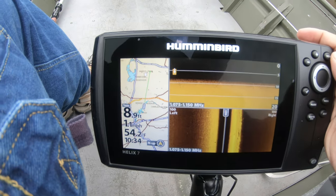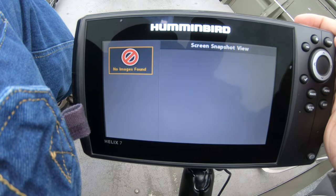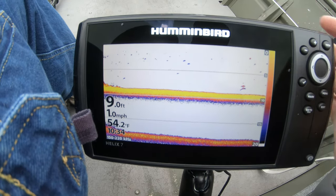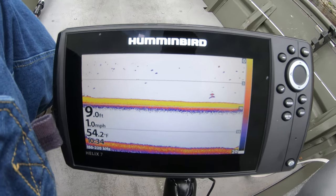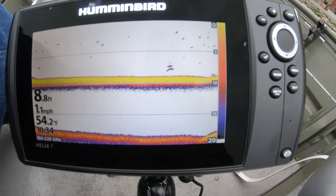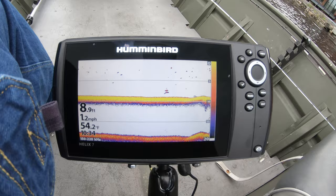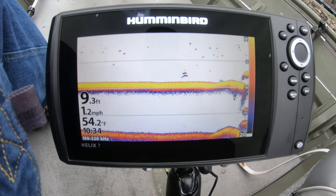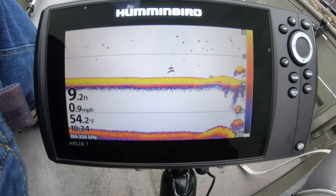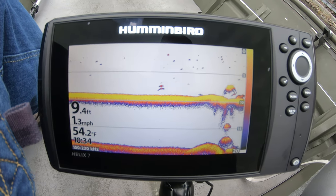I'm configuring our new Hummingbird Helix 7 with mega side imaging and mega down imaging. I'm going through the different views right now, setting up my views, my contrast, and my sensitivity. This is your standard sonar right here — look, there's two marks right there. Beautiful. You get a much better return because this is using chirp, so more frequencies, and you get much better fish arcs on this than with our old scanner.